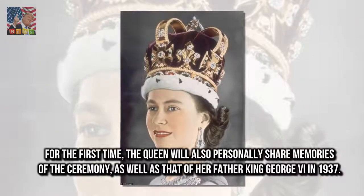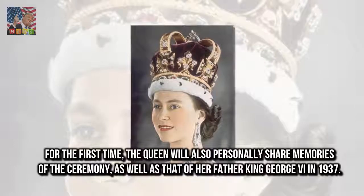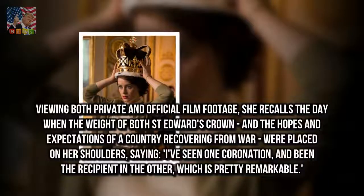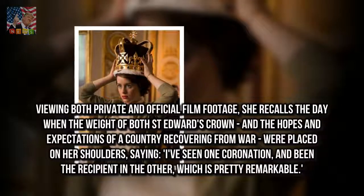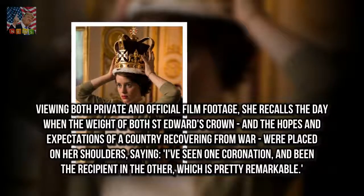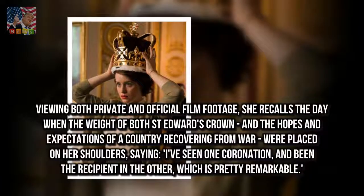For the first time, the Queen will also personally share memories of the ceremony, as well as that of her father King George VI in 1937. Viewing both private and official film footage, she recalls the day when the weight of both St. Edward's Crown and the hopes and expectations of a country recovering from war were placed on her shoulders, saying, 'I've seen one coronation and been the recipient in the other, which is pretty remarkable.'